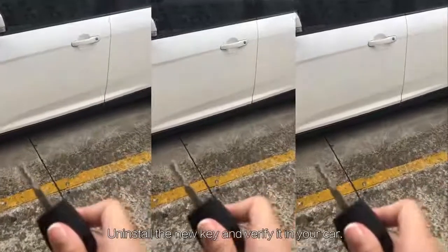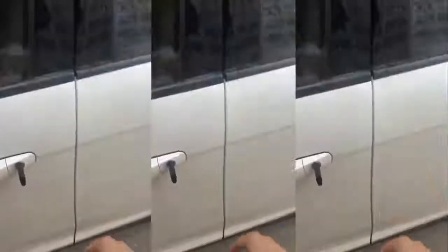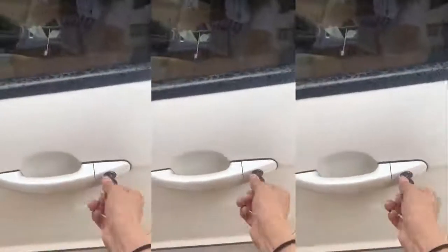Uninstall the new key and verify it in your car. You can now use the new key in your vehicle.